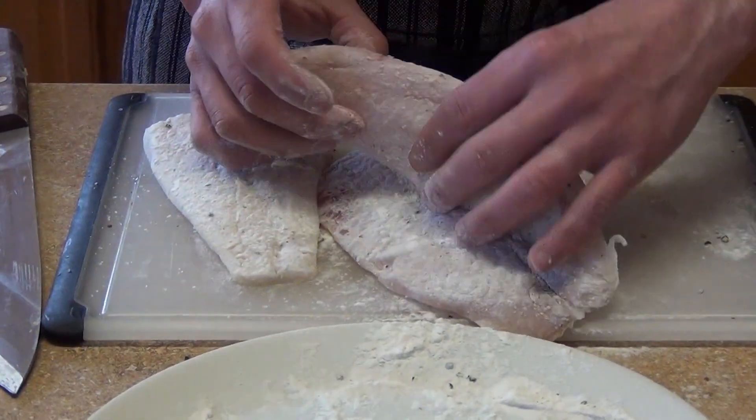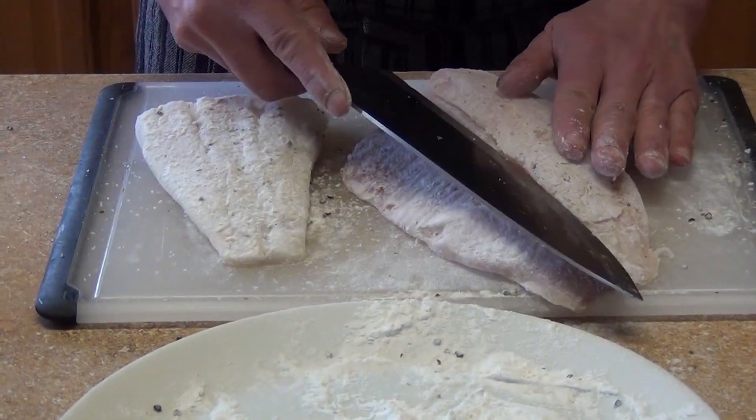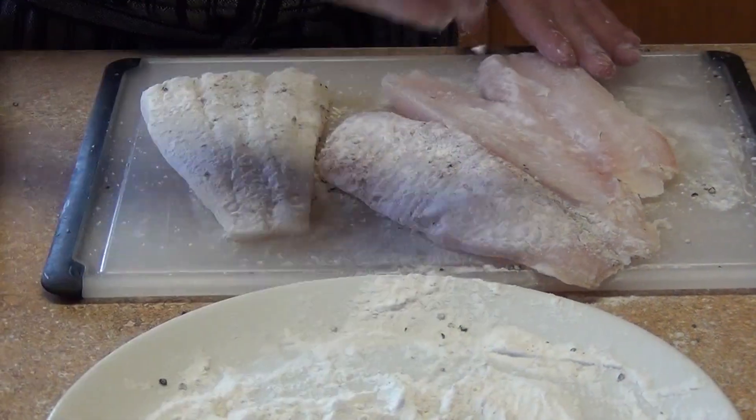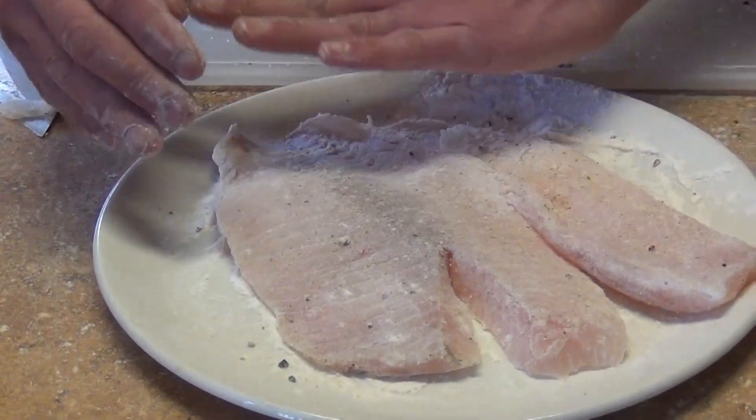You see that this fish is a little bit thicker on this side? We are going to cook it evenly, so you are going to cut from here up to here. Just lightly flour it so that way it cooks evenly.